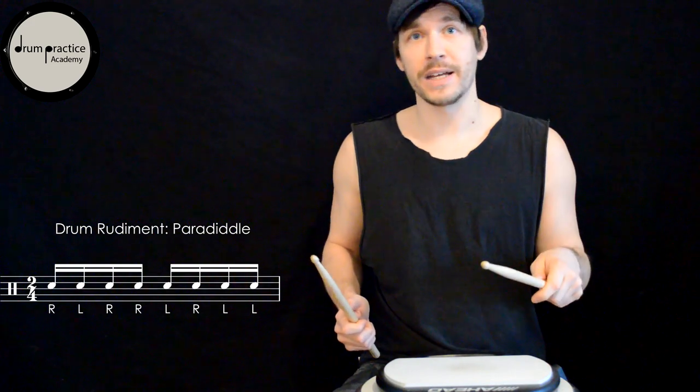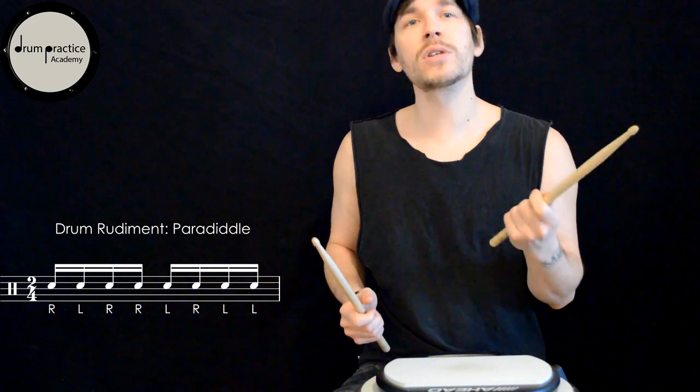That was easy! What I like doing as well is to play only one hand on the pad and the other one on the thigh. That way you can have a closer look at what each hand is doing and therefore improve it.